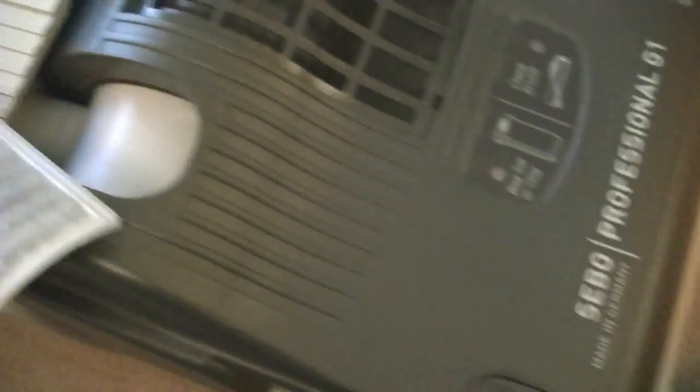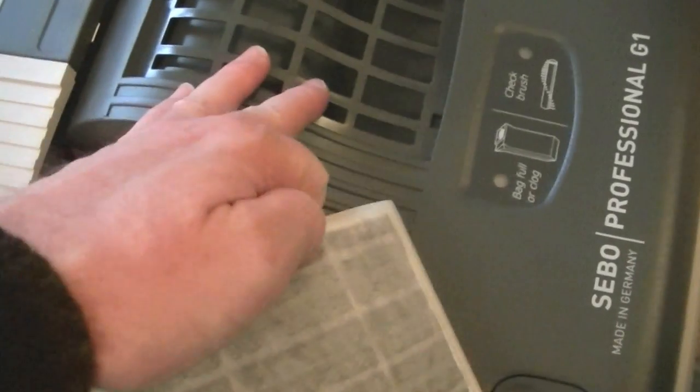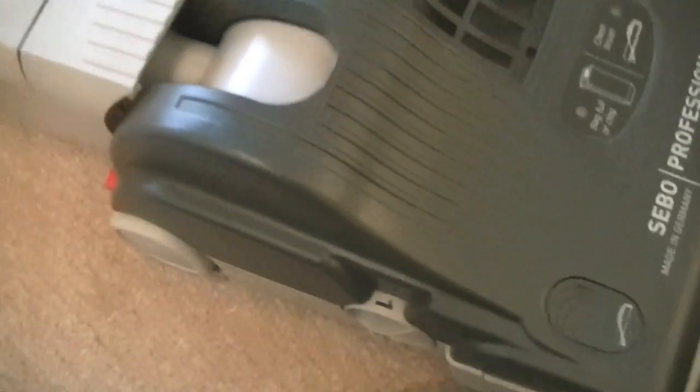They might filter the dirt well - the dust and dirt that you suck in - but if the exhaust air is containing some carbon dust from the motor, that's going to lower the rating for the machine. So in goes the filter - I'll pop it back in. It's a bit fiddly doing it one-handed.